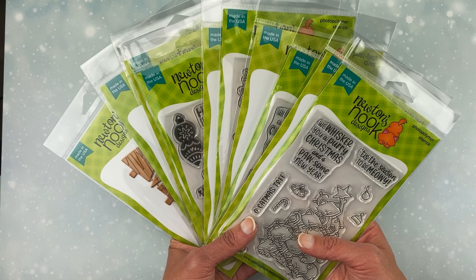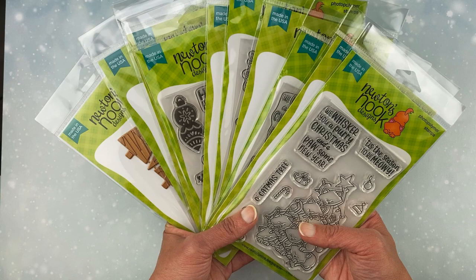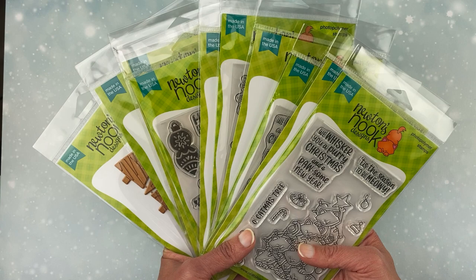Hello, this is Jen from Newton's Nook Designs. Today I'm going to be walking you through our brand new holiday release. This release is filled with everything from cats and dogs to bells and holly, and there's some fun new hot foil plates too. There's something for everybody to love. I'm going to take you through each of the individual new products, give you a close-up look at it, and then I'll share a few projects I created using that set to give you a little bit of inspiration. So stay tuned for lots of holiday cheer.